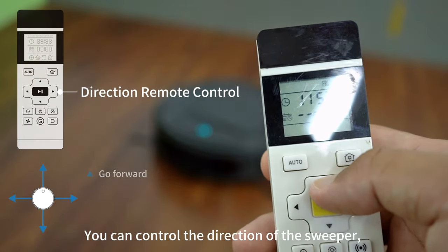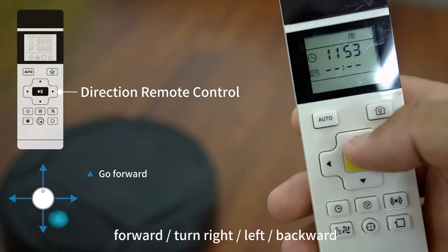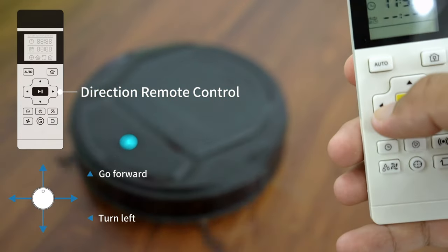You can control the direction of the sweeper: go forward, turn right, turn left, and turn back.